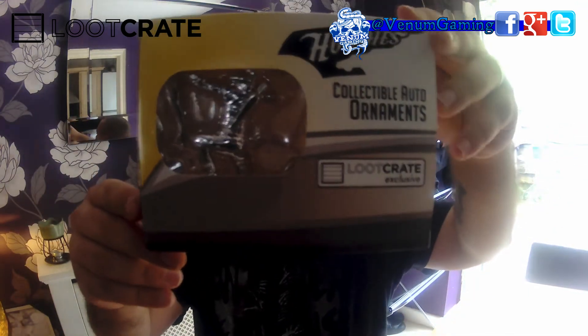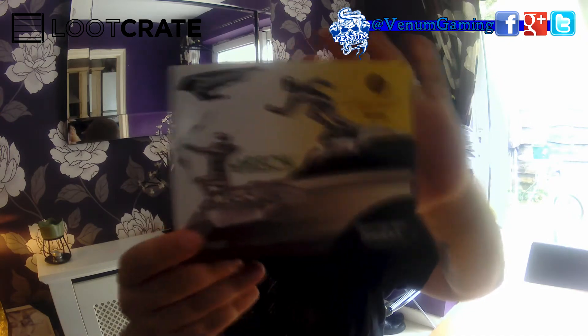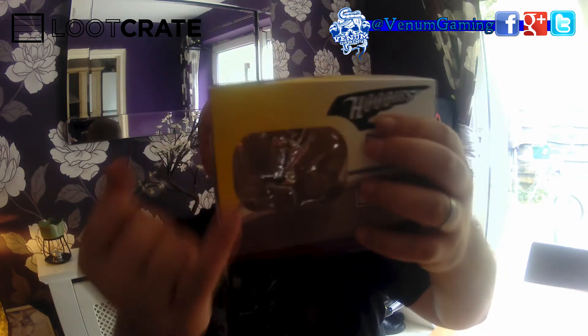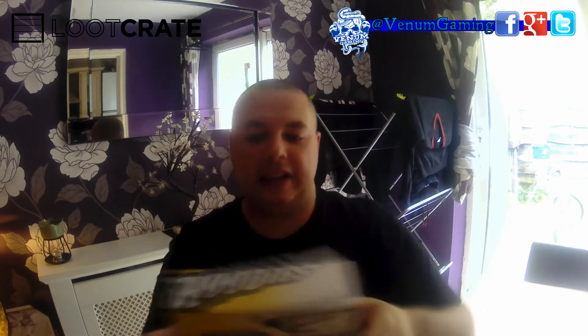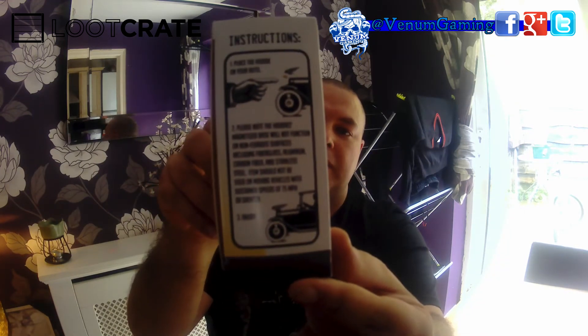Collectible auto ornament — these are pretty cute. Won't fit on my car but I'll keep it as a keepsake. I got the Arrow one, you can see him right there. Looks pretty cool. There are instructions on how to use it — I will never use it but I'll be keeping all of it because I like it.